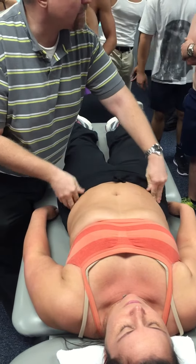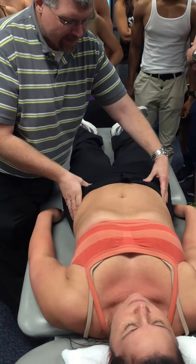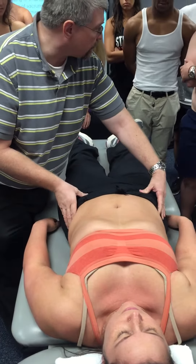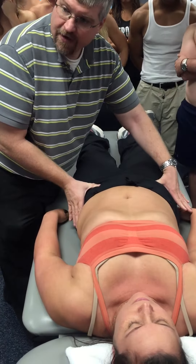You can just go anteriorly, follow it anteriorly until you get onto the most anterior prominent protuberance of that ilium. And that's going to be her ASIS right there. I can hook my thumbs right underneath them.